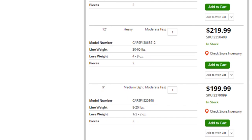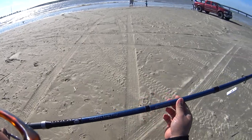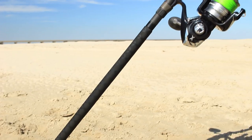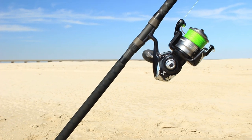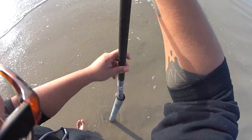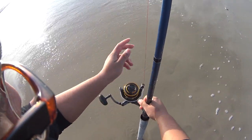The next step up is the Penn Carnage — $50 more, you get the same components. One of the things I've liked about the Ocean Masters are their accurate ratings. A lot of rods are very overrated. Some will say you can cast 4 to 8 ounces, but in reality max you're casting 4 ounces. At 5 ounces you're pushing it, and at 8 ounces you're breaking it. The Airwave Elite is that way. But the Ocean Master stays true to the rating, which is one of my favorite things about it.